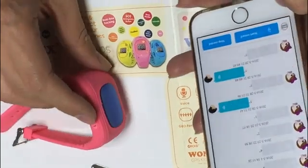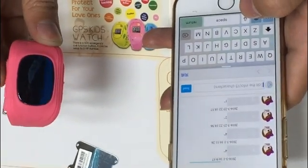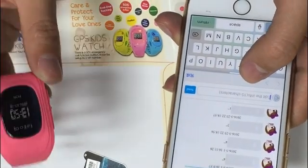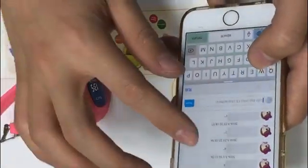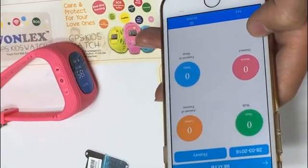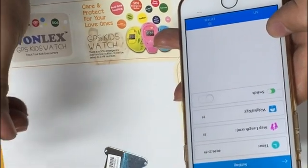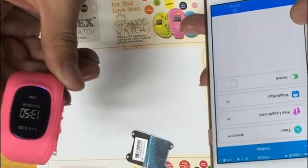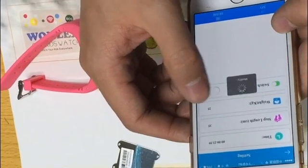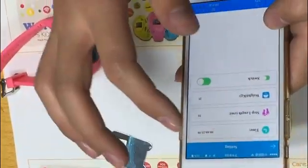We can also send a text message to the device, but it is limited to 15 characters. Now let's go to the next function: health. When you want the device to count steps, you need to open the list button, set it to work, and then it will count the steps — it's very easy.